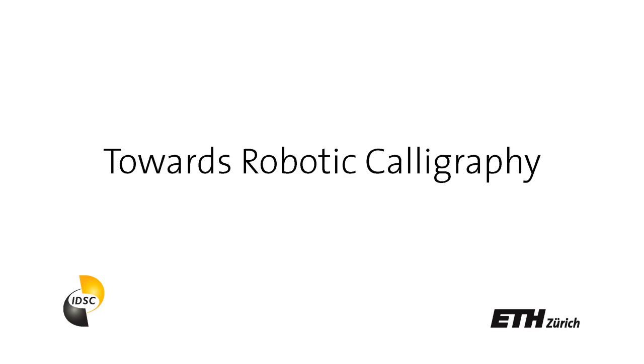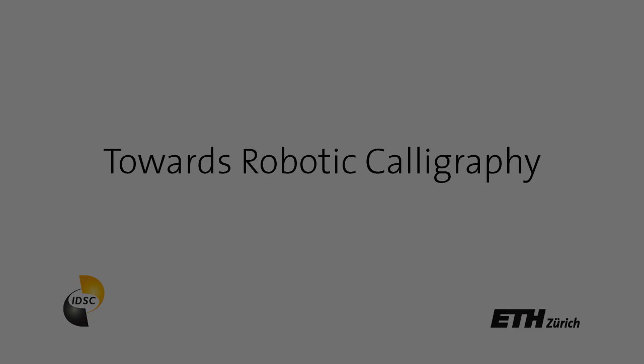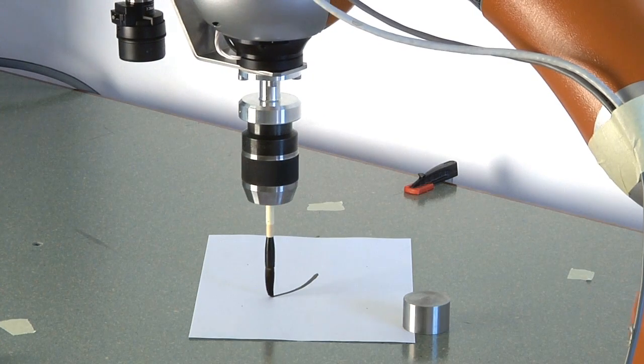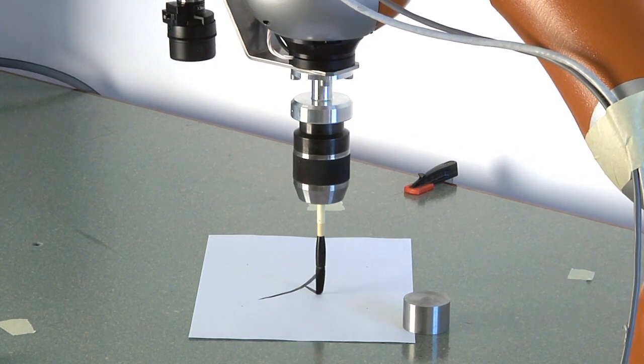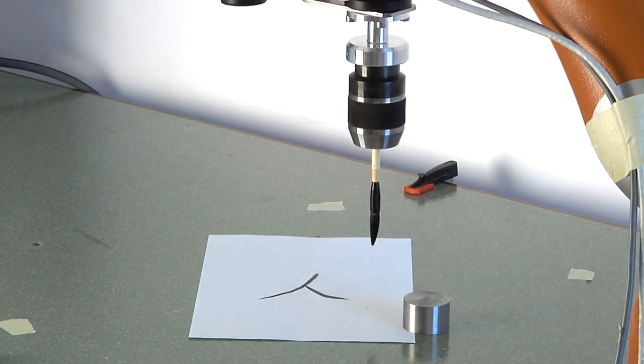To demonstrate the learning of actions within the RoboEarth project, we present a robot that learns how to write Chinese calligraphy. Calligraphy is a very fluid and dynamic way of writing, and Chinese characters provide an ideal way to study learning mechanisms, because they can be constructed out of a limited set of single strokes.